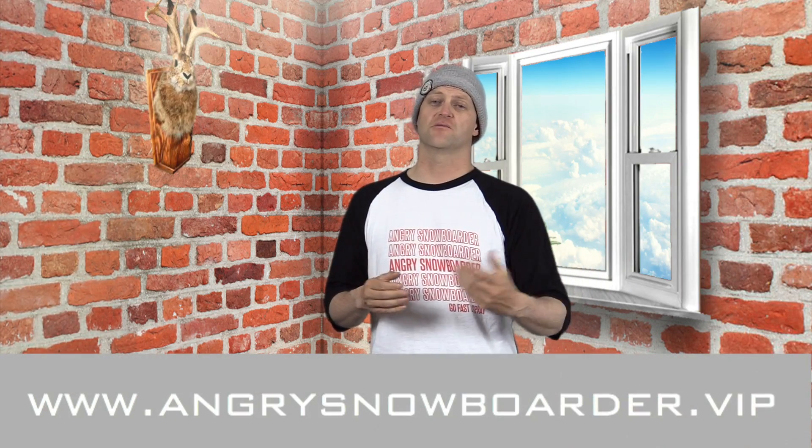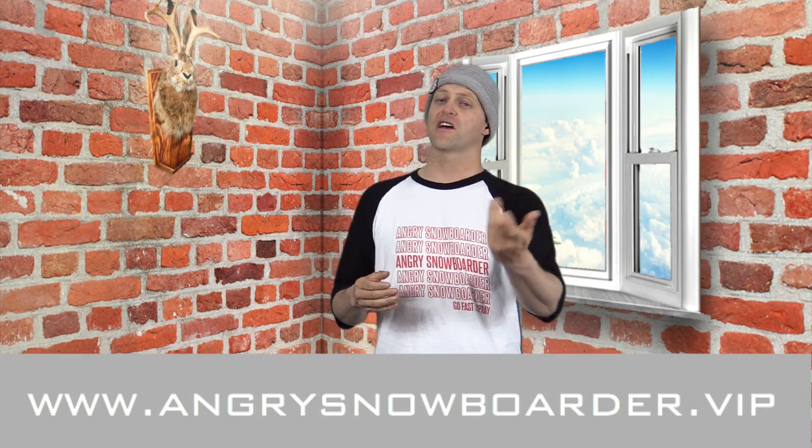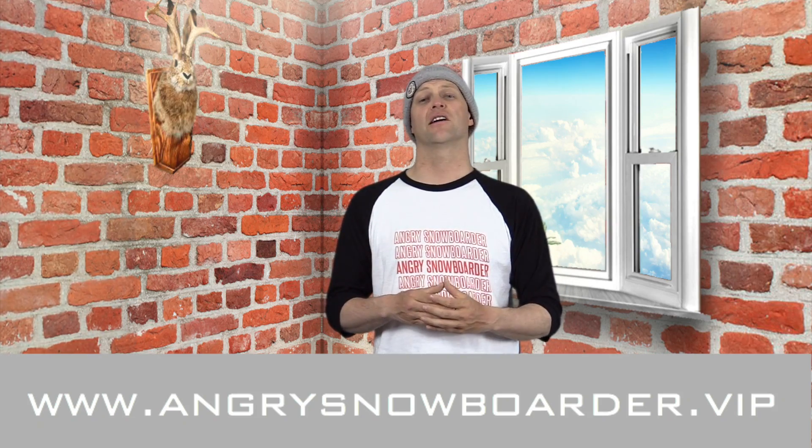This has been my review of the Lib Tech Stump Ape. Do you agree with it? Do you disagree with it? Do you own one? Are you going to buy one? Leave me a comment down below — let's have a conversation about this snowboard. If you're new here, remember to subscribe, click the bell, get those notifications so you're not missing any of the content we've got coming out for all you snowboarders of the internet. And if you really want to support us and see us grow, swing on over to Angry Snowboarder VIP. As always, I've been your host, Abram Lefebvre, and I'll see you in another video.